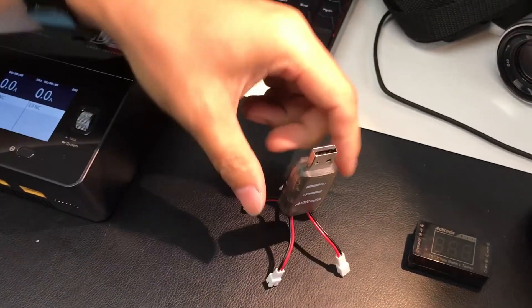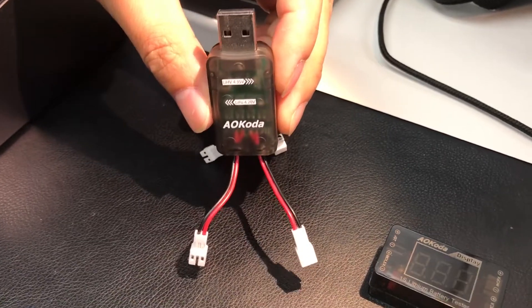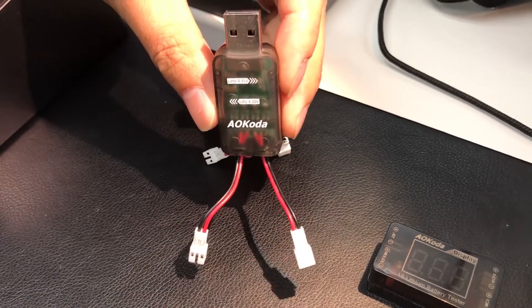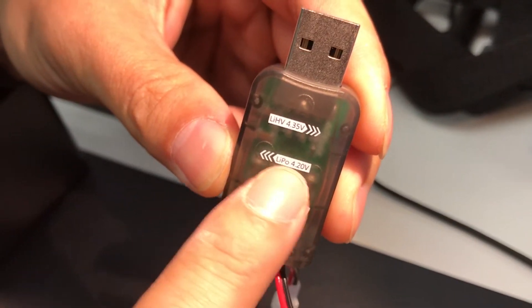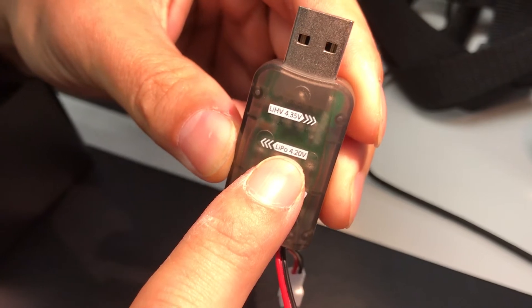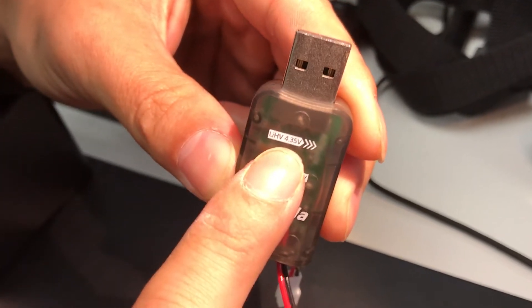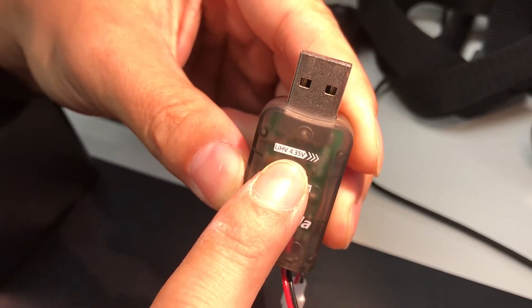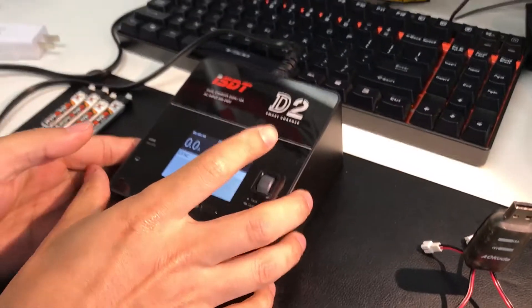This guy over here is the Alcoda USB charger, and this thing is capable of charging regular LiPo one cell at 4.2 volts, and it can also charge the high voltage one. To demonstrate that, let's plug a battery in.